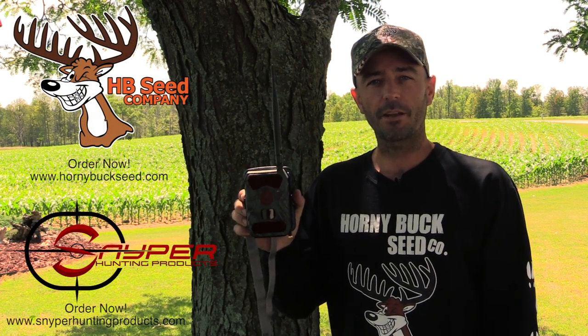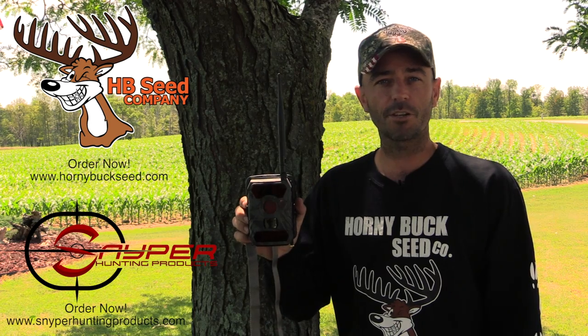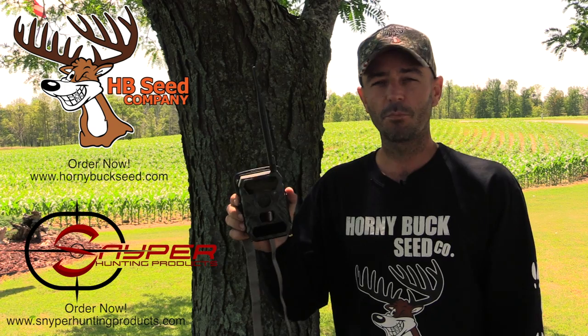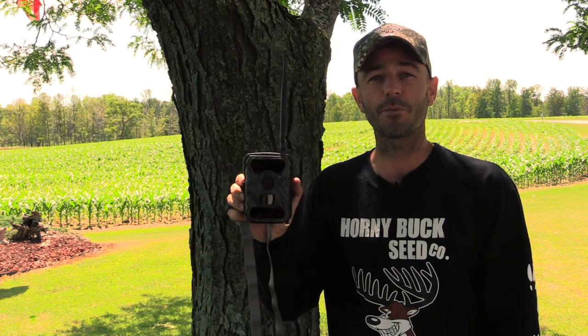This summer when you order all your Horny Buck Seed, make sure you add one of these Commander 3Gs from Sniper to add to your food plot so you can enjoy watching all your bucks and does enjoying Horny Buck Seed from the comfort of your own couch. Plus you'll have lots of pictures on your phone to share with friends and brag. Enjoy your Sniper 3G camera.